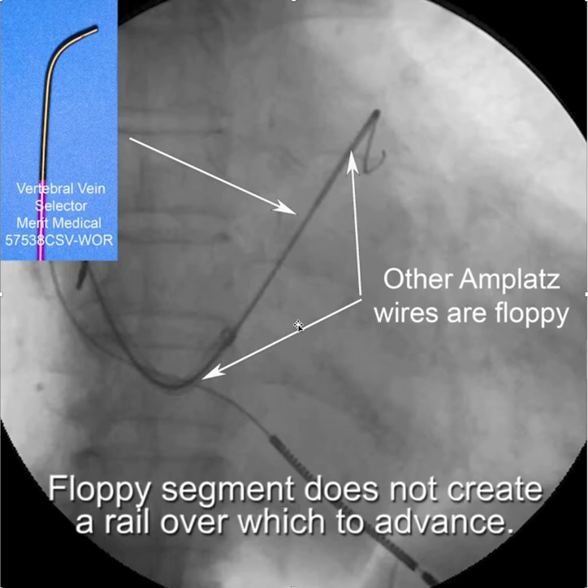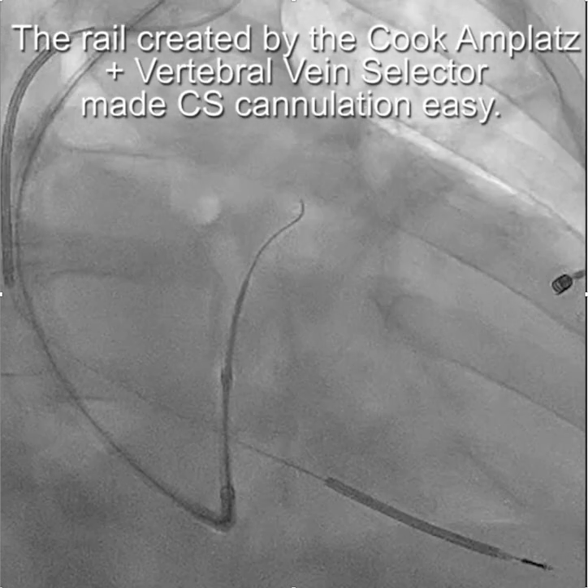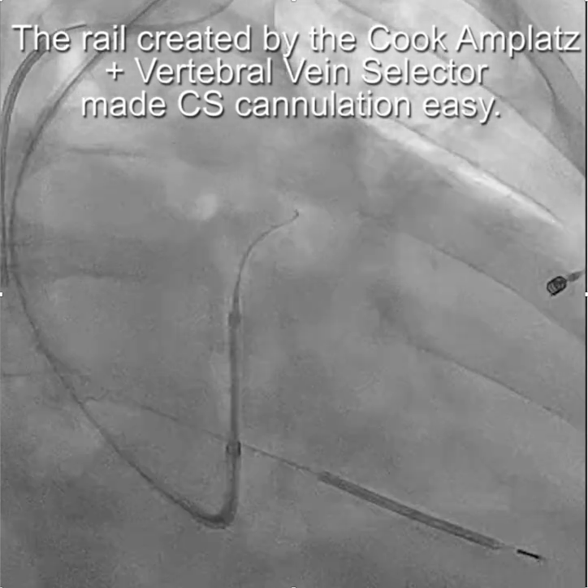If this was any other Amplatz wire, you'd only have a floppy wire inside the vein selector, which would not create a rail of any substance over which to advance your catheter. Going back to one of the original cases, this patient received an epicardial lead because of a tortuous CS that could not be cannulated. But the rail created by the Cook Amplatz and the vertebral vein selector combination made CS cannulation relatively easy, as shown here.